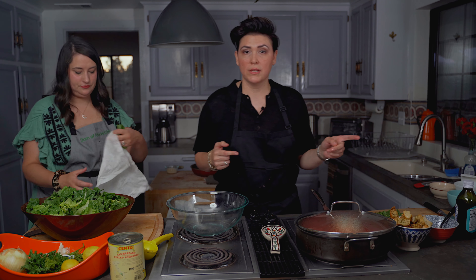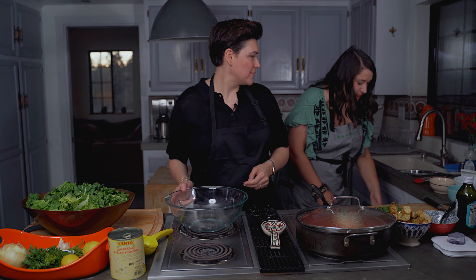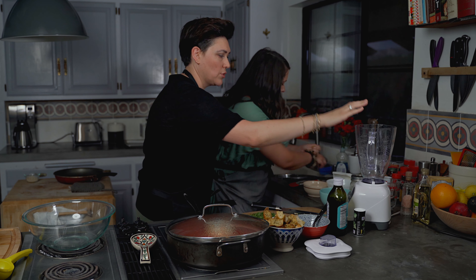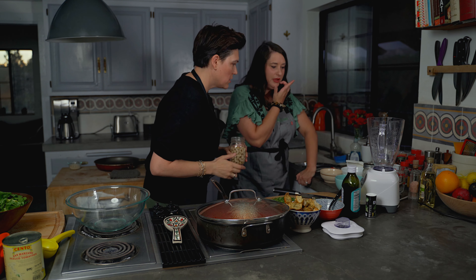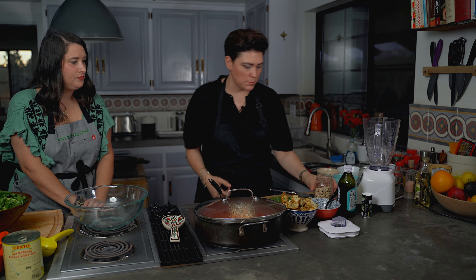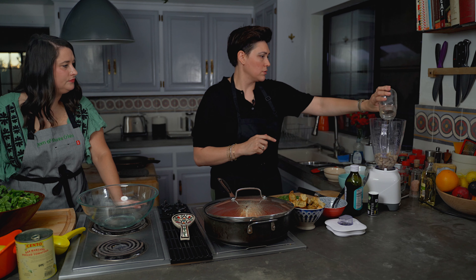We're going to move on to our dressing because we need to put that in the refrigerator to cool down. Quick Caesar salad dressing — we're throwing all these ingredients into a blender. This recipe calls for soaked cashews; soak them overnight preferably, but because we're making these quickly, I put them in water and threw them in the microwave for about two minutes and let them sit for about an hour. One cup of soaked cashews is our base to the sauce. Add one cup of water and give it a good blend.